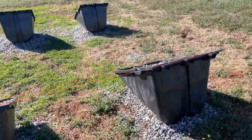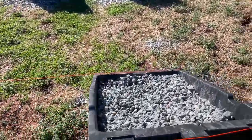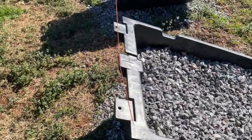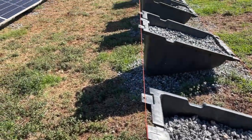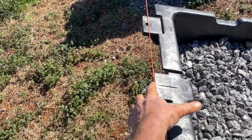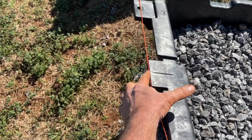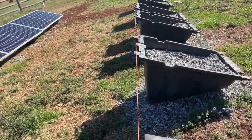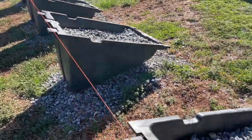Over here I took more time to really lay it out right. The way I did it is I used a string and lined it up all the way down even with the top of this flange right here. So you can see I got that flange lined up all the way down.